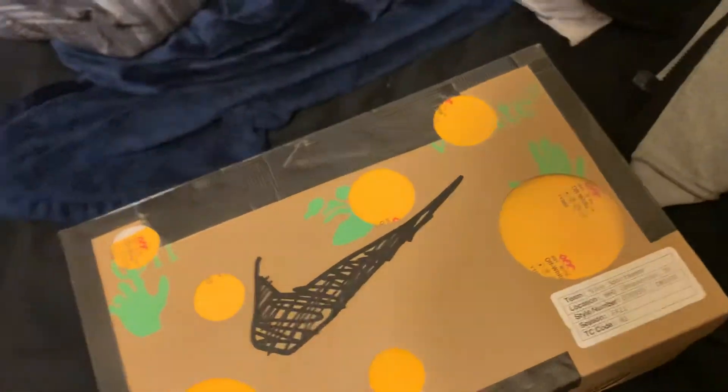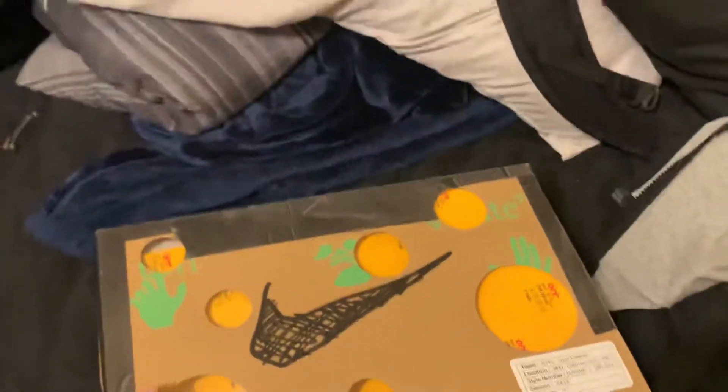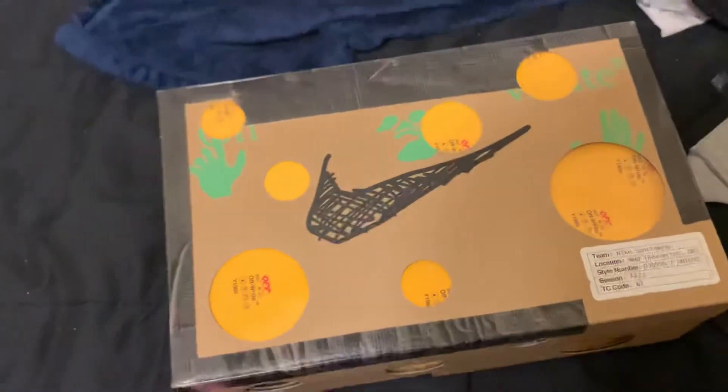What is good guys, welcome back to my YouTube channel. Y'all already know what we on — that's how we roll the video. Now I already opened these, John boys, but I had to close them back up for the YouTube, you already know.